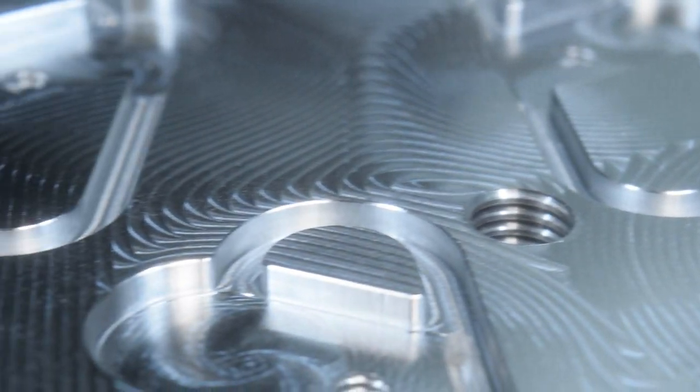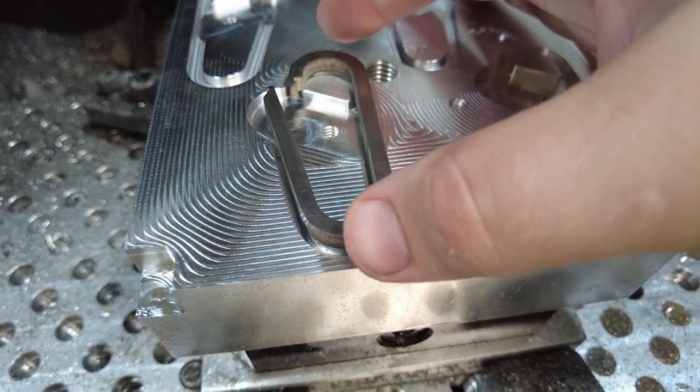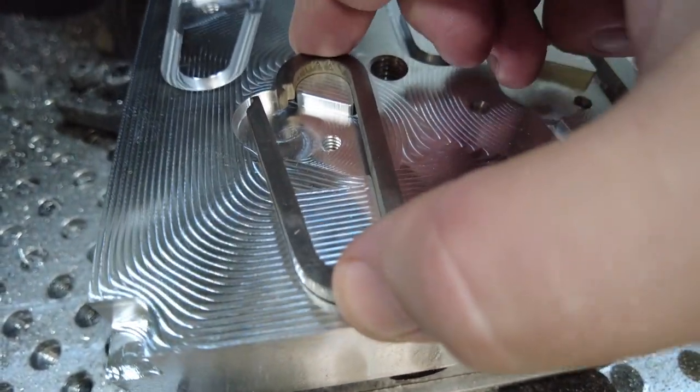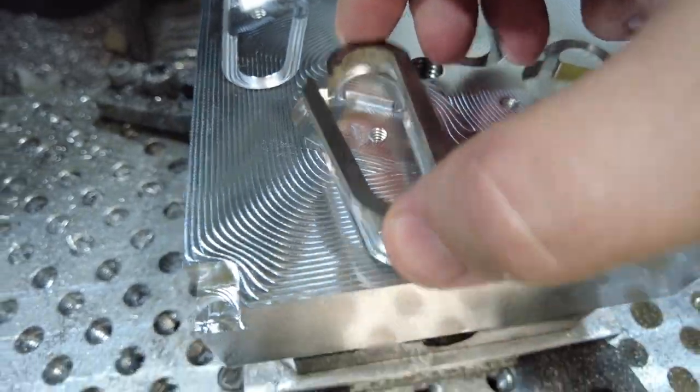All right, let's take a look at the finished product. The next step is to get these pockets dialed in. I originally cut them a little bit undersized so I could sneak up on the dimension I need, and you can see that one doesn't fit there.